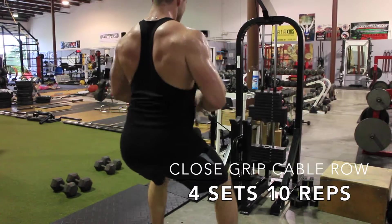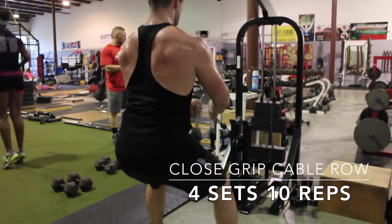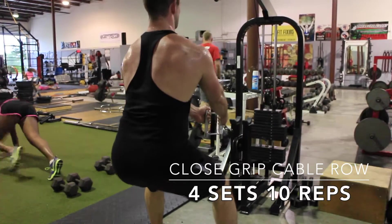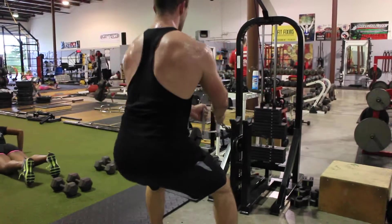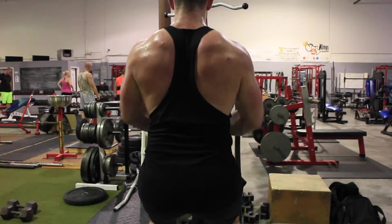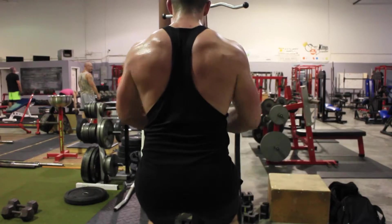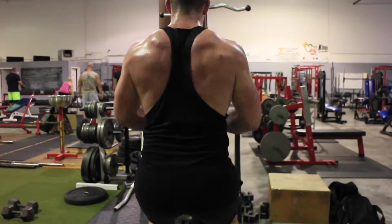Moved on to a standing close grip cable row — these have turned into one of my favorite workouts for back. Really concentrating on that squeeze, I tried pulling this directly to my belly button to really engage my lower lat.